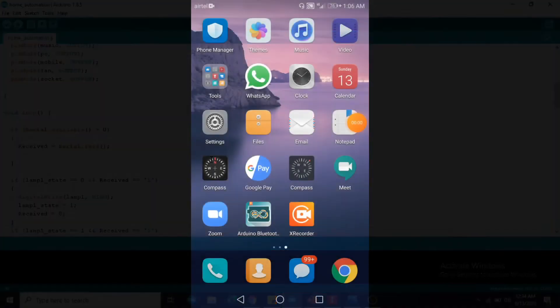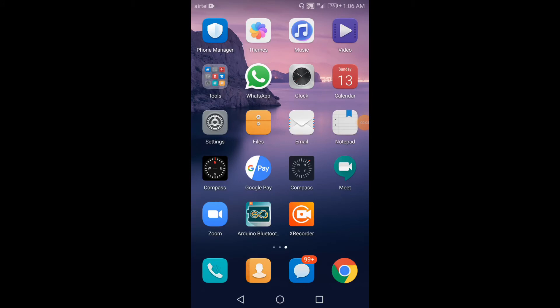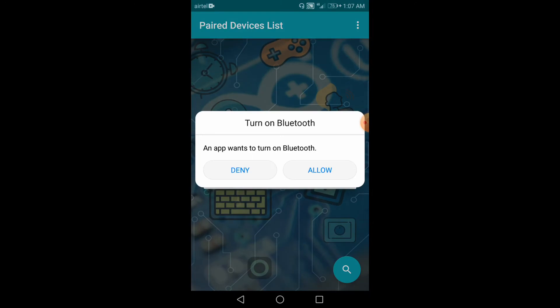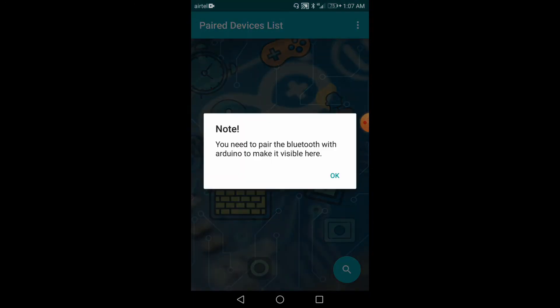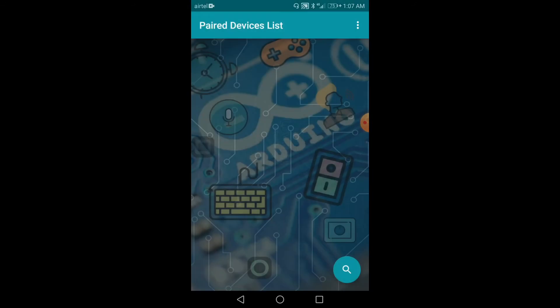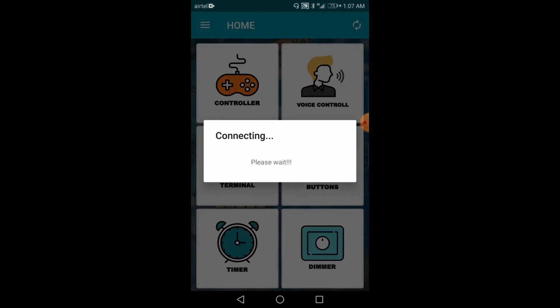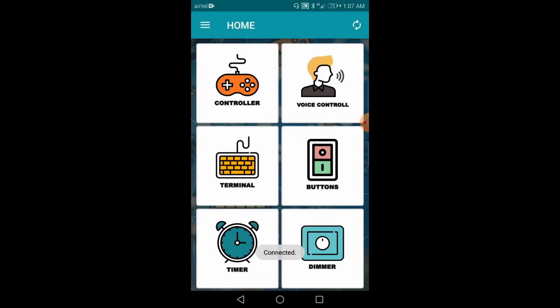Now I will show you how to configure the app to control home appliances such as AC bulbs, fans, etc. Go to the Arduino Bluetooth Controller app — this app is available in the Google Play Store. Allow Bluetooth to turn ON. At the bottom, you can see a search button; click on it. At the top, you can see HC05 under the paired devices list. I have already paired the HC05 to the smartphone. To know how to pair HC05 to a smartphone, I have done a video on that — the link is in the description. Now click on HC05 and the HC05 is successfully connected to the smartphone.